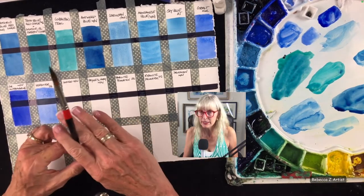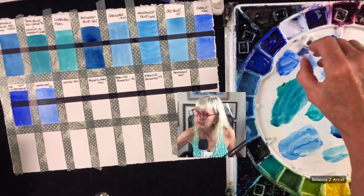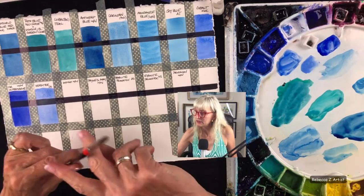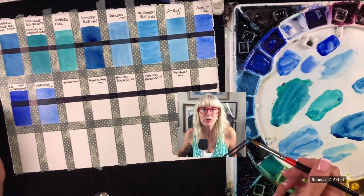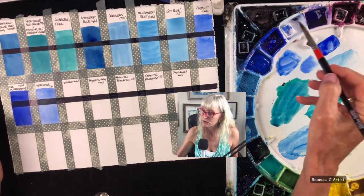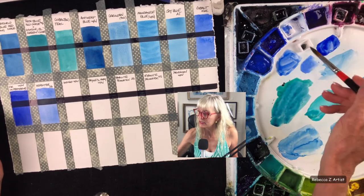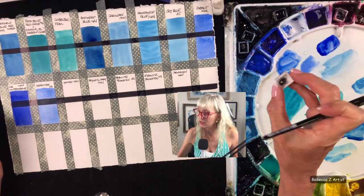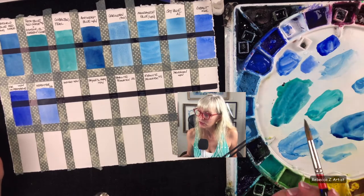Because verditer dries out, I've decided to put it in one of these little half pans in my palette, so I'm squeezing out less of it at a time. That could be a solution for you too — if you don't want to fill a whole well, use a little half pan insert. These are very cheap; you can find them on Amazon, like 50 for ten bucks. It's a nice way to test a color and expand your palette a little bit.